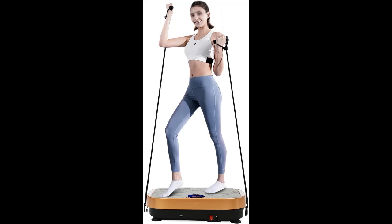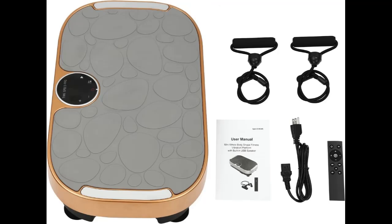Perfect Vibration Plate. Compared with traditional exercise methods, this oscillating vibration plate stimulates your muscles from foot to head through strong vibrations, burning fat, enhancing balance, and strengthening muscles, helping you achieve weight loss or fitness goals.